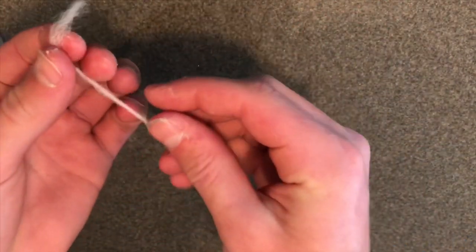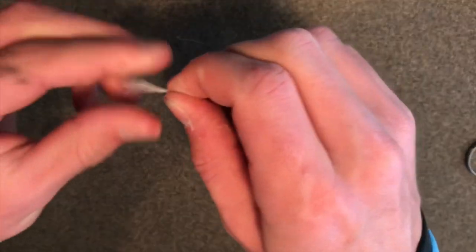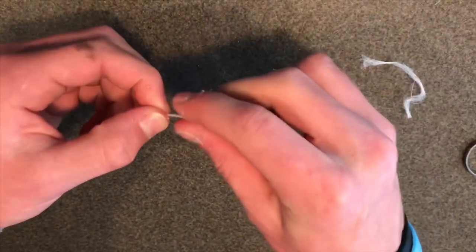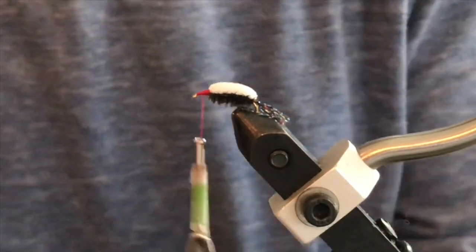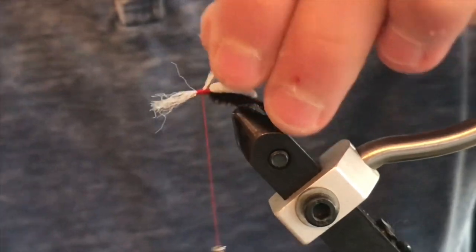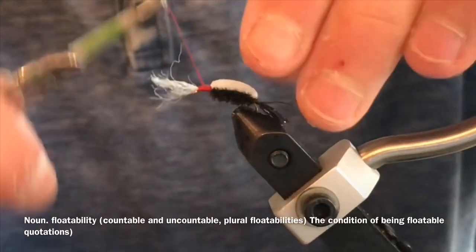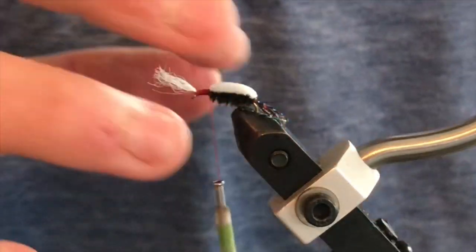Trim that off and make sure you tie down all of the foam so there's nothing showing. Next, take some para post — make sure you don't get bits where it's almost tied together — and take maybe an inch or two of it. Pull out the shorter fibers, then tie that down onto the thorax of your fly. That will basically create almost a wing case, and it gives it a lot more floatability and gives it that kind of crippled look, which I really like in this fly.